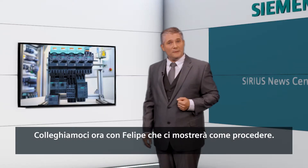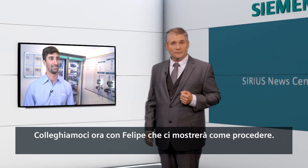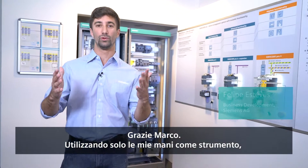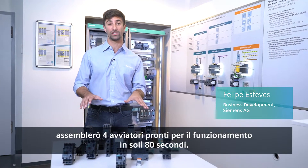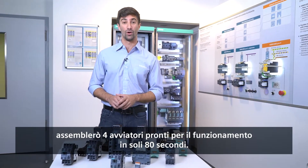Let's now go live to Filipe who's going to show us the how-to. Good day Filipe, how are things going on site? Thank you Marco. With only my two hands used as tools, I will assemble four starters ready for control connection within 80 seconds only.